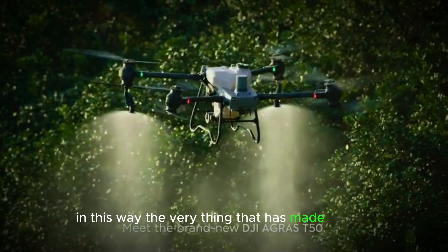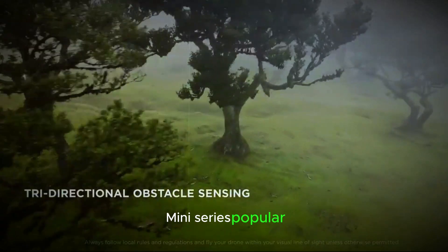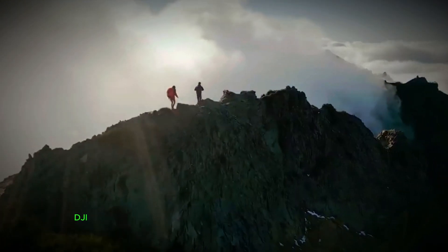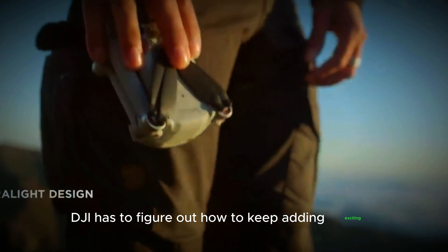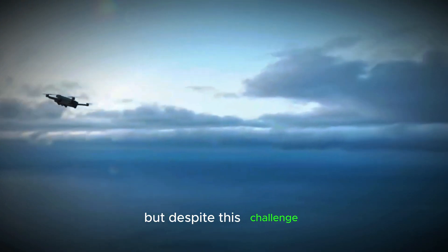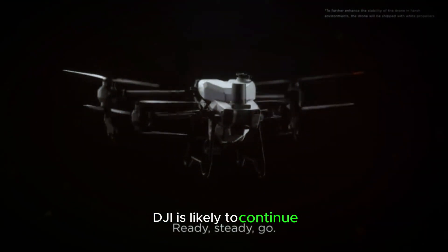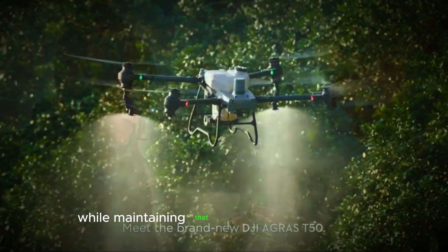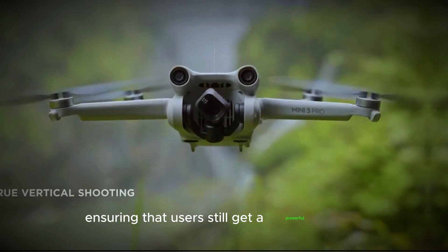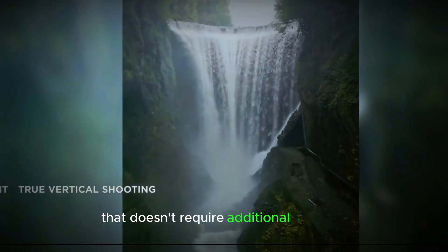In this way, the very thing that has made the DJI Mini series popular — its weight under 250 grams — has become a limitation. DJI has to figure out how to keep adding exciting new features without exceeding the weight limit. But despite this challenge, DJI is likely to continue pushing the boundaries of what's possible while maintaining that under 250 grams weight, ensuring that users still get a powerful drone that doesn't require additional licensing.